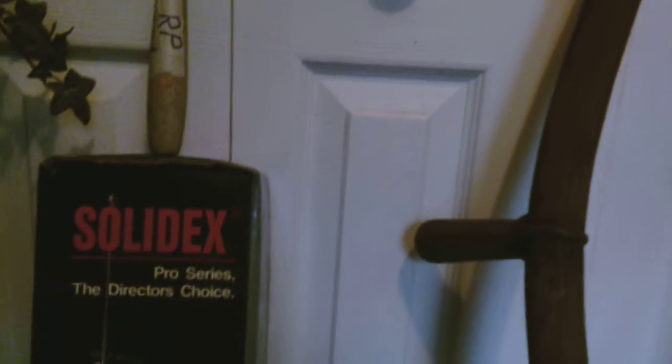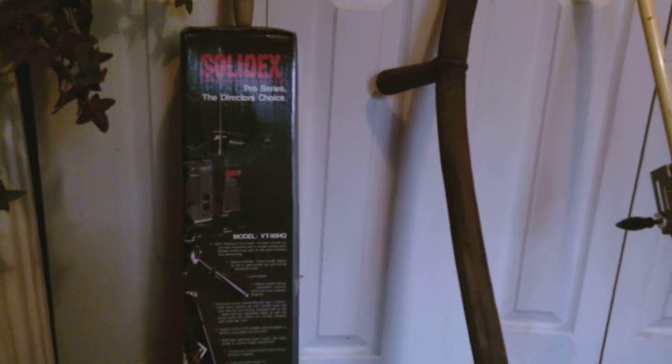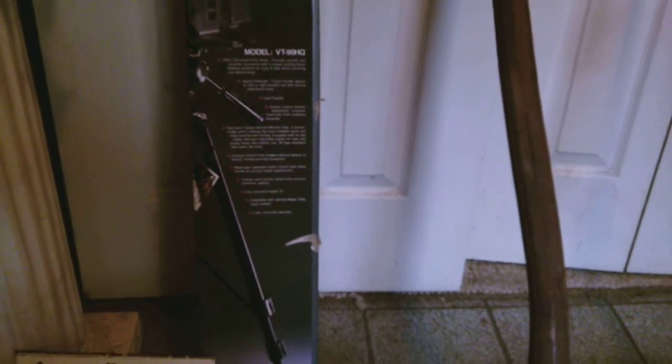Then I got this tripod. Pretty much brand new in the box — it appears it's never been used. It looks like a pretty old model though, and it was $7, which I thought was a pretty good price. It's got a lot of adjustment to it. The picture on the box shows what looks like an old big VHS camcorder sitting on top of it, so it's pretty old. But it looked brand new in the box still.